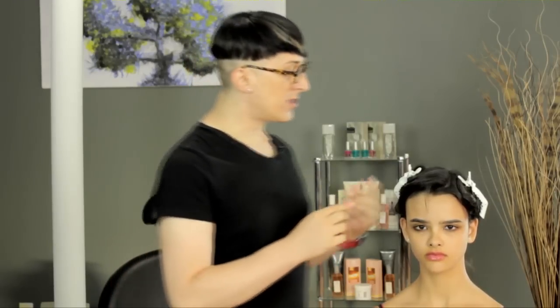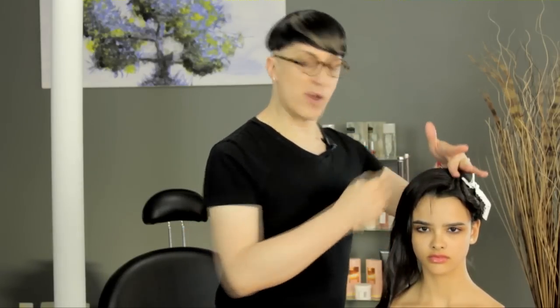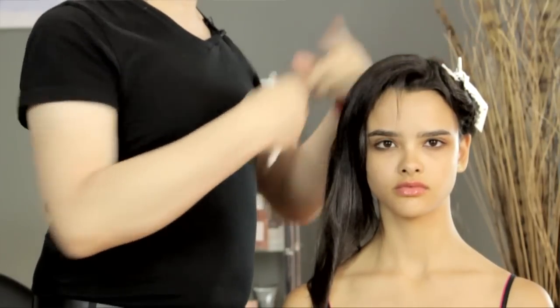You put part A and part B together, mix it up, and you have to use it immediately. You're going to apply it little section by little section into the hair, probably about a quarter to an eighth of an inch partings. Make sure that you fully get it saturated, otherwise you're going to end up with a lot of spots.